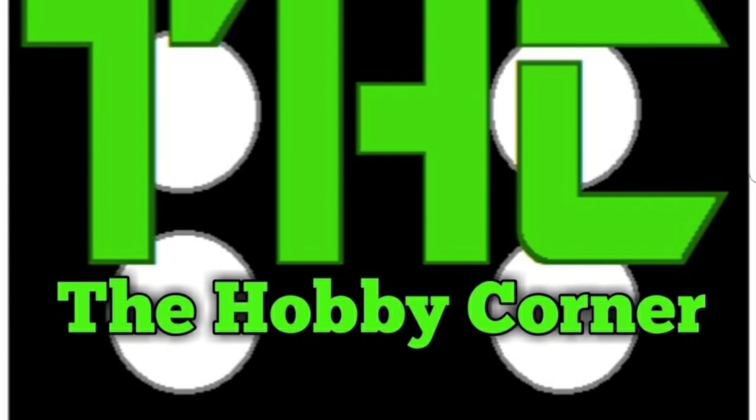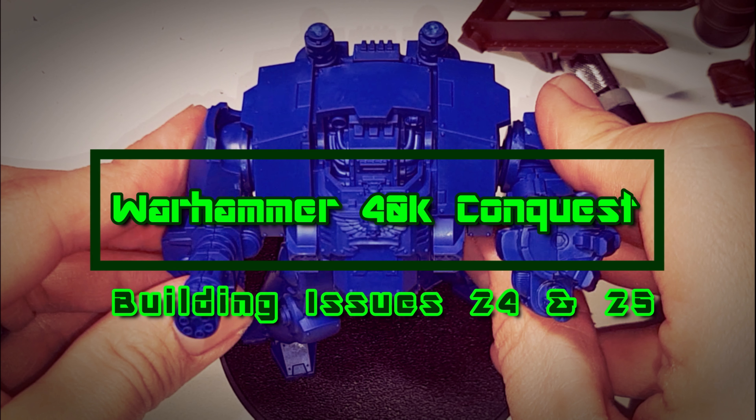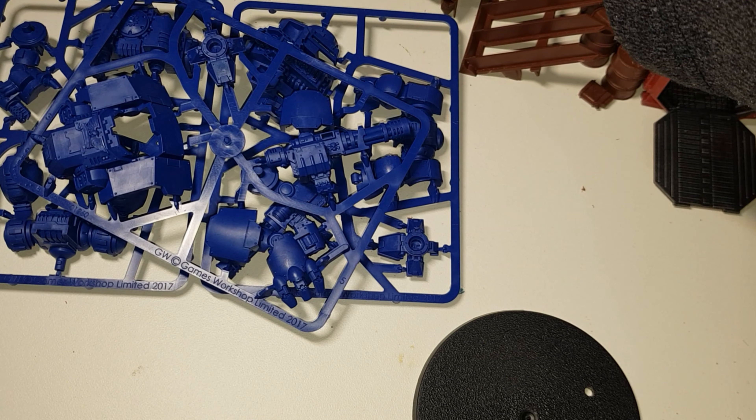Hello and welcome to another episode in my Warhammer 40,000 Conquest series. In this episode, I'll be showing you a few tips and tricks on how to build your awesome Redemptor Dreadnought. So stay tuned!